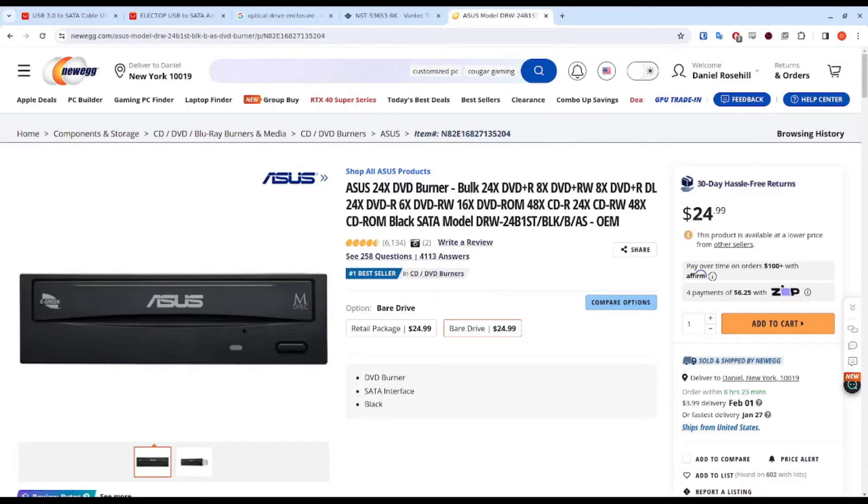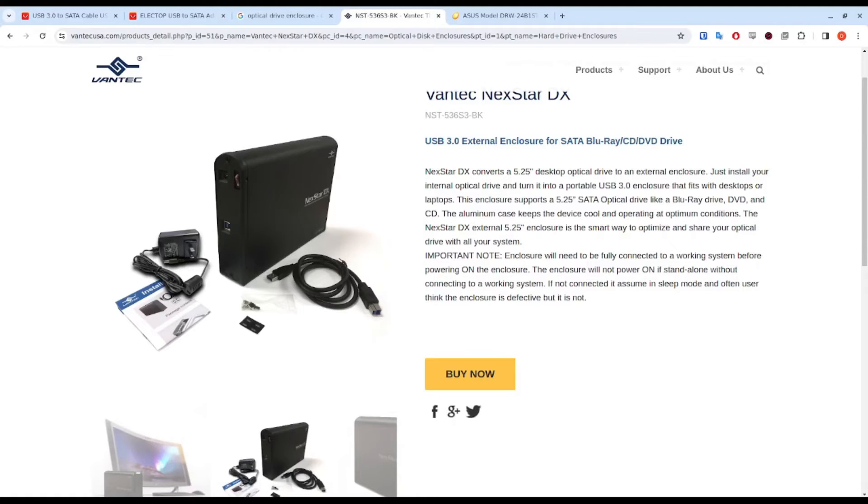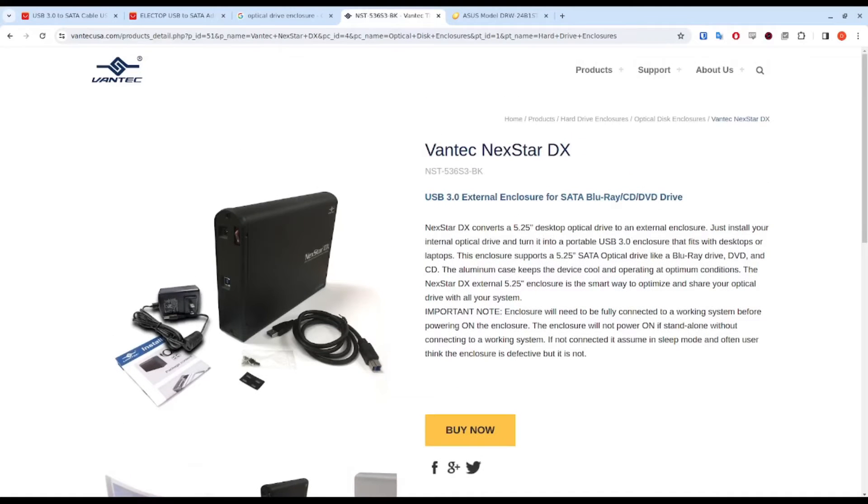So let's say you want to use this to write and read DVDs on a laptop, or like me you have a desktop that doesn't have room for a drive in the case. A couple of options: the classic and most simple option, and probably the one I would recommend — the one that I do myself — is to use an enclosure. Just as we have enclosures for HDDs, they also sell them for optical drives.